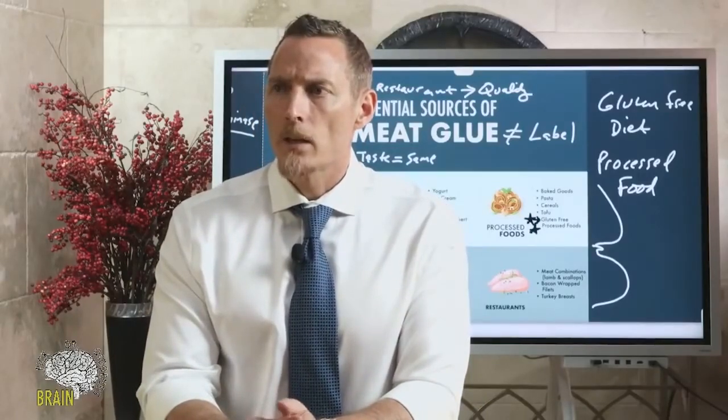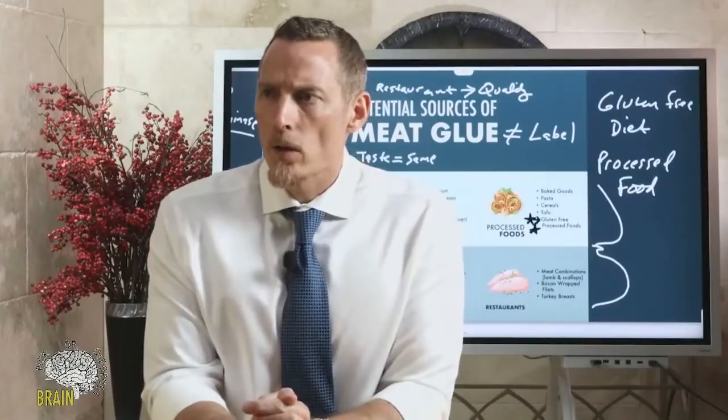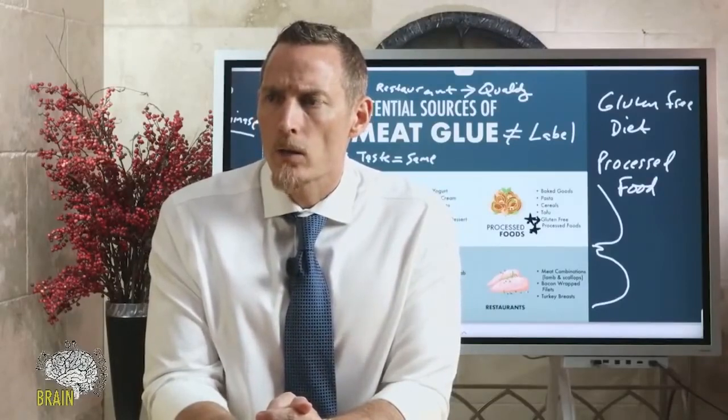If you don't have space for a quarter of a steer, what should you look for when buying beef in a store? Grass-fed and grass-finished. Try to find out what farm it was produced on, do a little homework on their philosophy, and support a like-minded business.